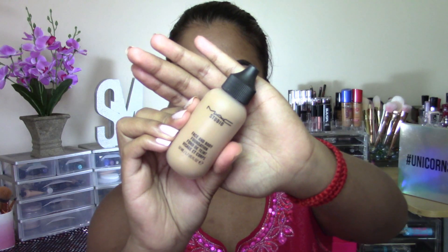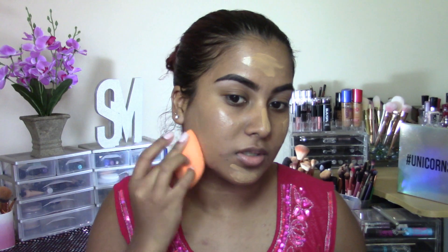For foundation, I'm going to be using my MAC Face and Body in the shade C6, and just blending this onto my skin to give my skin a very light coverage.